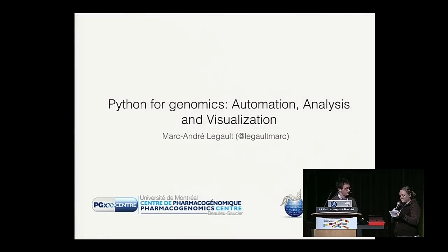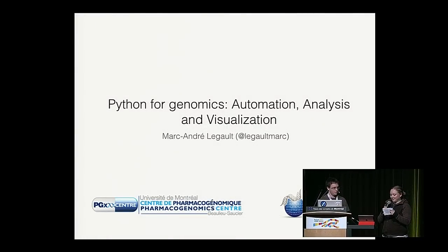Next up, we have Mark talking about Python in genomics: automation, analysis, and visualization.